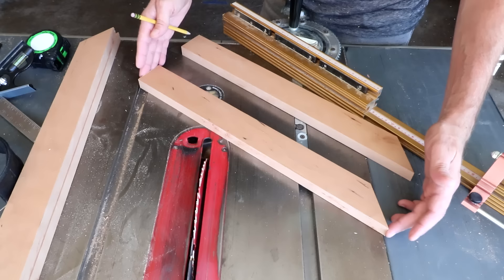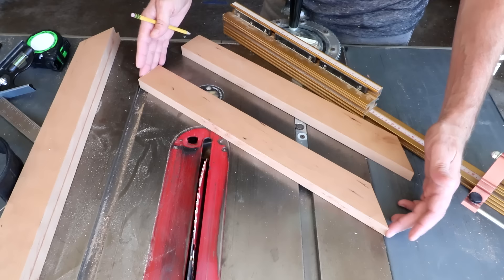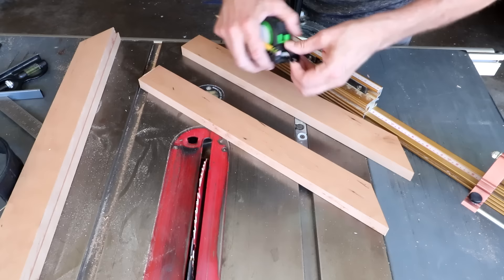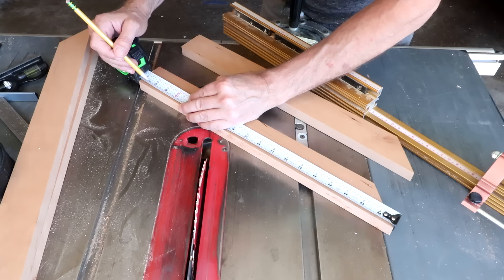I'll start by cutting the shorter boards to their length. Since the mat on that direction is going to be 14 inches, I need to add an extra 2 inches for the side pieces, so I want to cut these at 18 inches — measured from the wide part of the miter. I'll measure up here and make a mark at 18. I'm not really looking for exact measurements using this method.